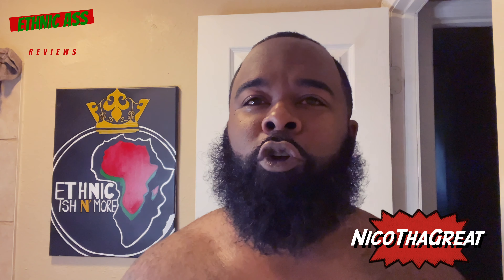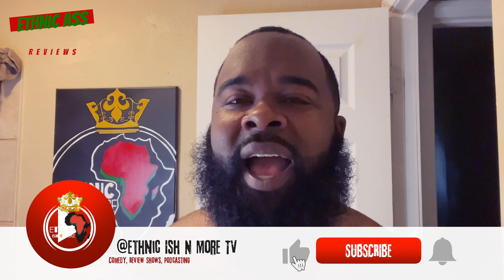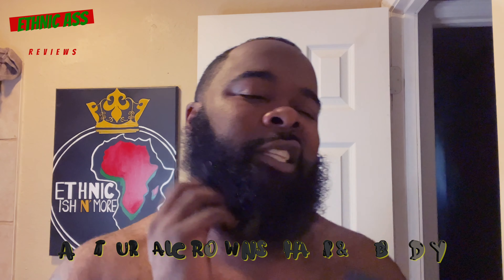What's good y'all, it's your boy Nico the Great, and here we are with another Ethnic Ass Review. Today I had to go with a favorite Black-owned company of mine — Natural Crowns Hair and Body. I got the nice luxurious beard and all that, so I had to find something that really worked well with my beard. I needed it looking very unique and shiny, very full, feeling clean, with no oily residue. Natural Crowns definitely fulfilled those goals. Make sure you shop with Natural Crowns — they are a business based out of St. Louis, Missouri.